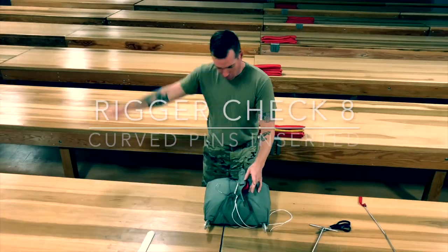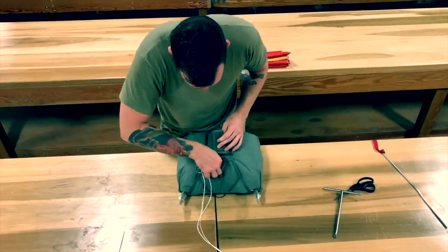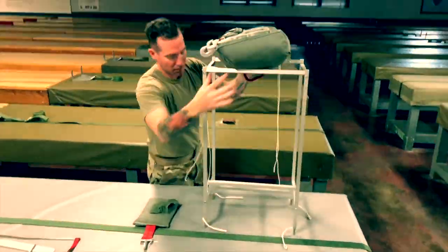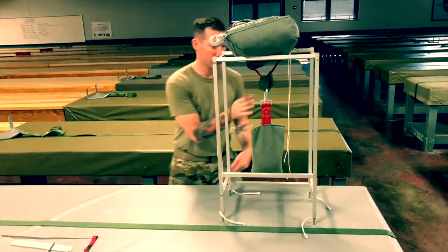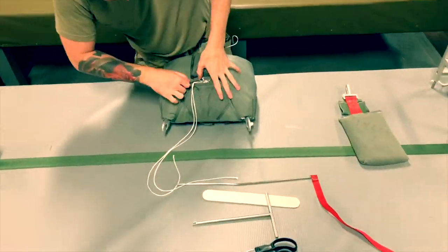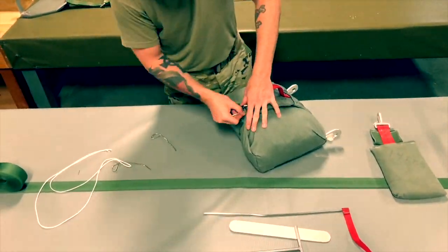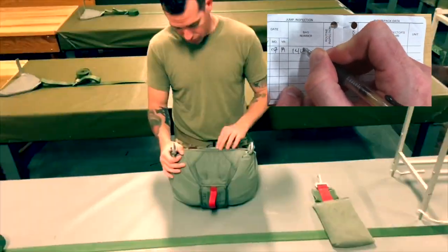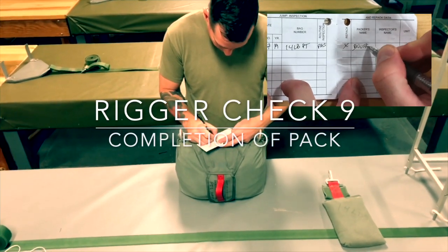Call rigor check 8. Insert the remaining tuck tabs. Conduct a 14-pound pull test. Remove the pull-up cords and temp pins. Fill out the log record book as follows: insert the date, 14-pound pull test under D-bag, pass under routine inspection, X and repack, packer's name, and unit in which assigned.